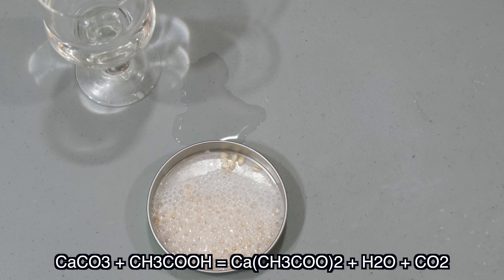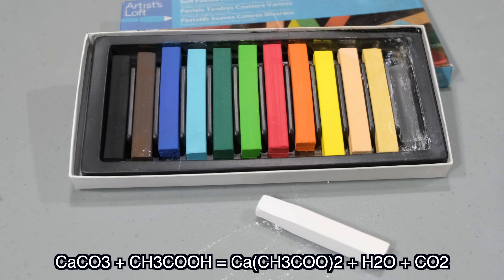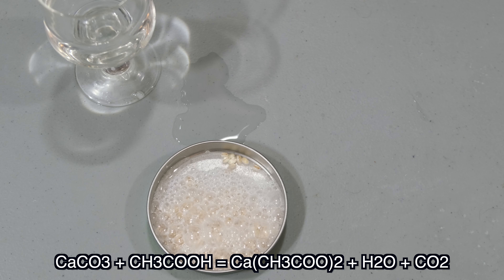So where did this so-called mycelium go? Is it just calcium carbonate, or chalk? Here's the reaction and the chemical formulas for this reaction.